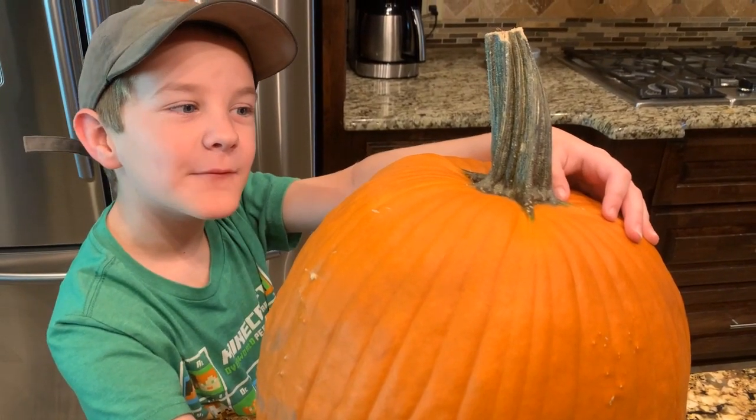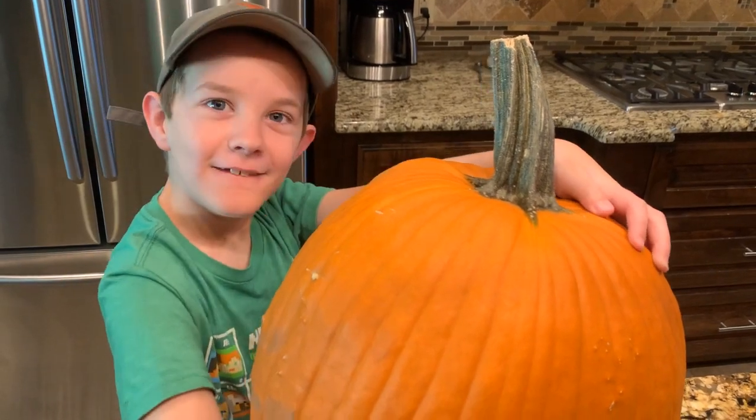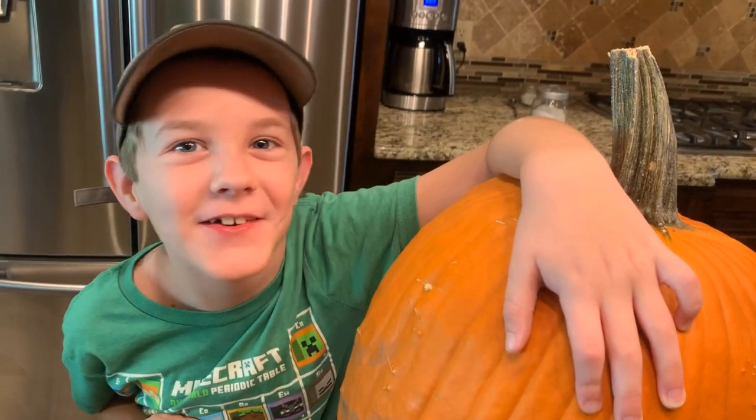Today's science lesson will involve a pumpkin and explosion. You are really going to want to see this.